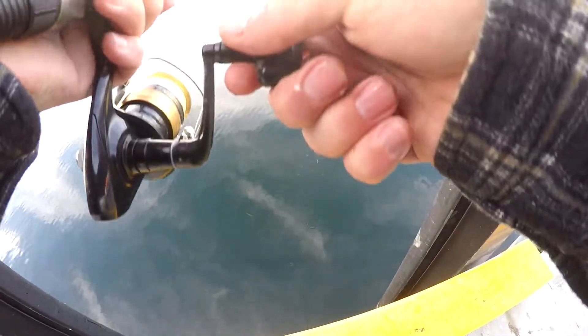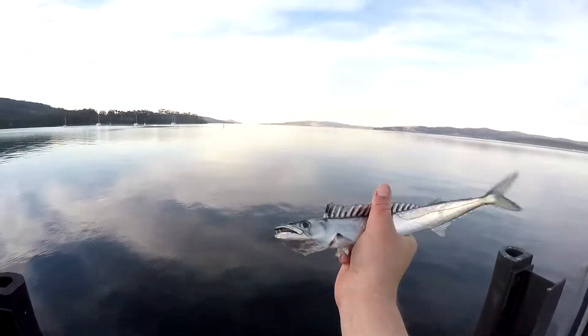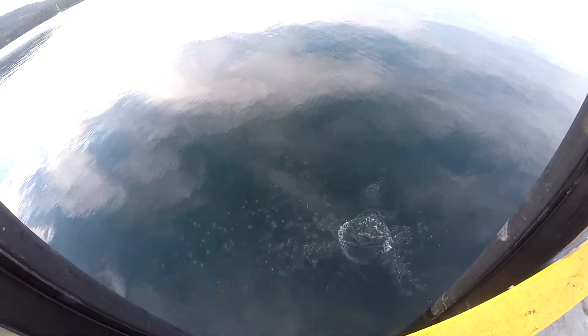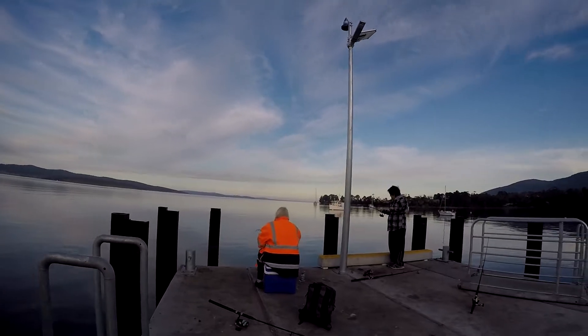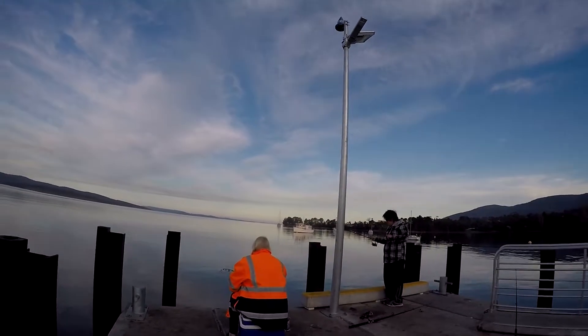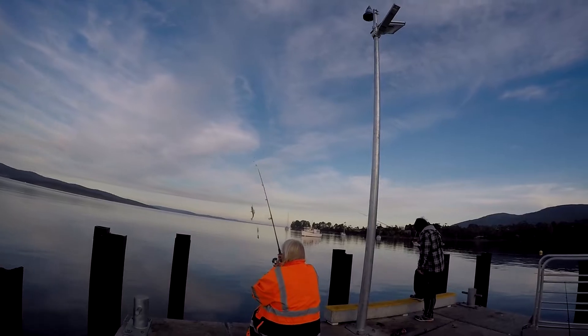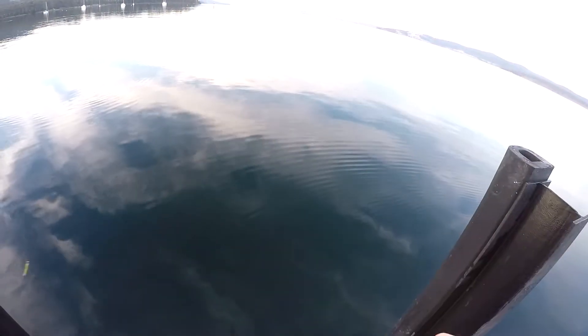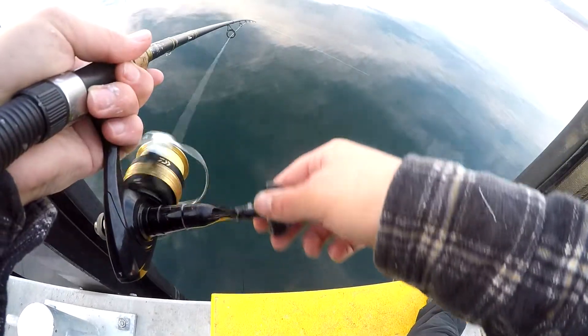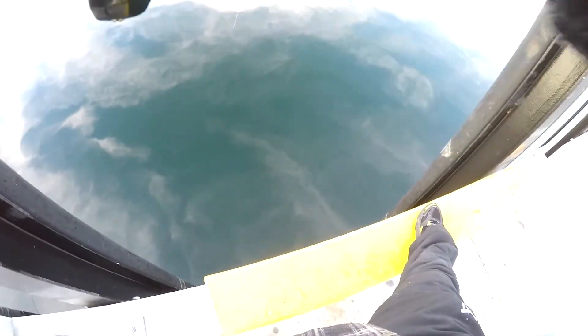Have a look at that front set of teeth right there. Got him. Dropped him. Got him again. Stop shaking around, mister. What have you got there now? Good stuff mate. This little munch can go. Got it. Stay on, stay on. Yes! See you later, buddy.